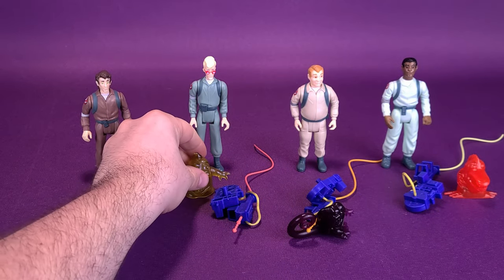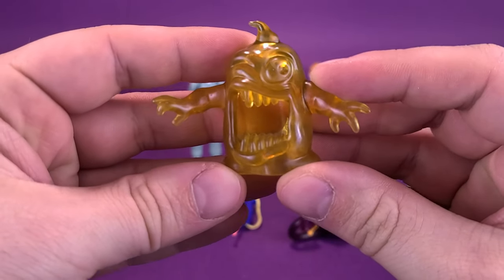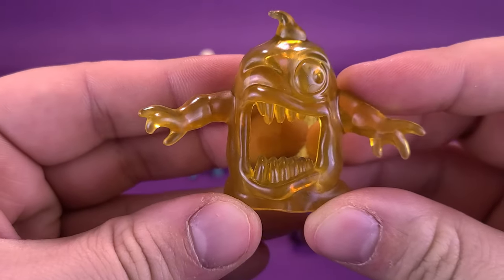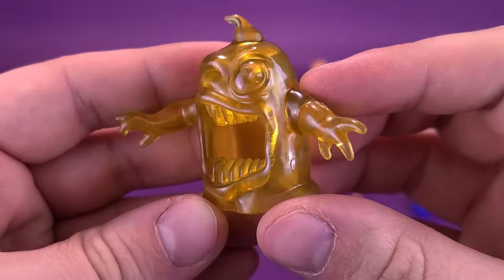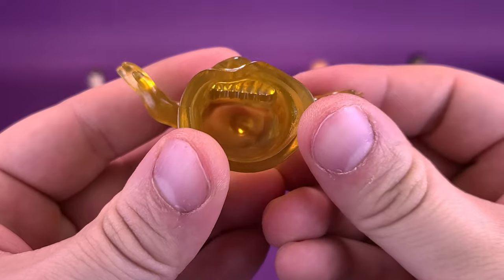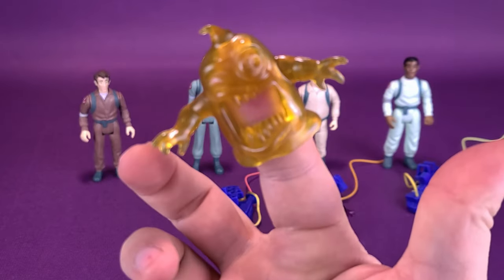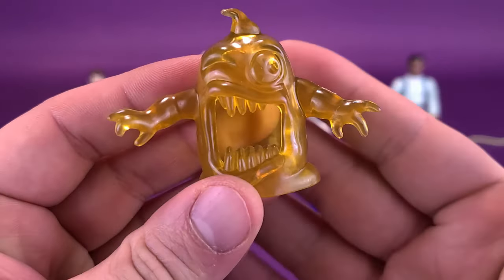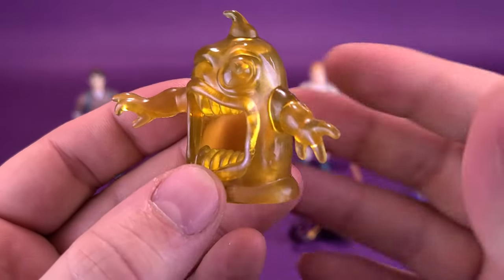Up next we'll have a look at Egon Spangler. Starting first with the ghost that comes included with him — my personal favorite of all the ghosts is the Gulper Ghost. The whole idea of it is it's supposed to swallow a head. You can see on the bottom of it, it's all hollow. You could technically even put it on your finger and it looks like the ghost is munching down. You can definitely see more of the translucency happening here, especially when I wave my hand behind it.